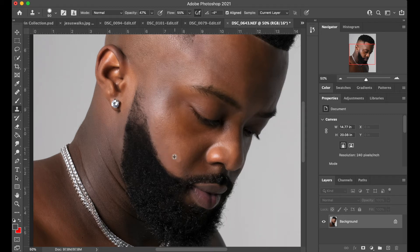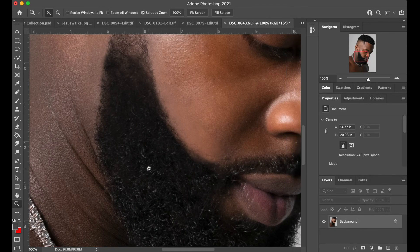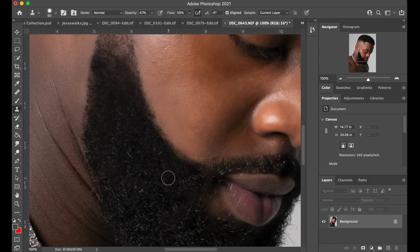It doesn't really matter which one you do. Also, it doesn't matter how much time you put into this — it's really up to you. I'm going to hit this last little area right here, pick his beard, and just copy it over into there.